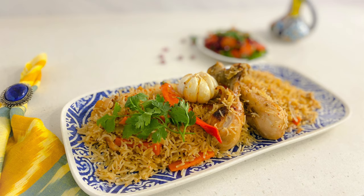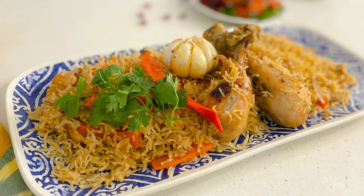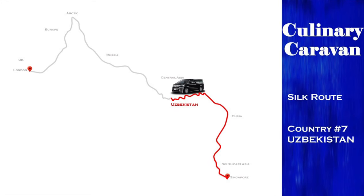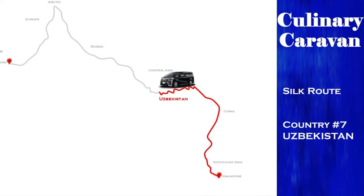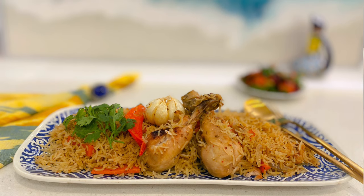As the culinary caravan reaches Uzbekistan, we thought what would be better than their national dish, plov, to show you the warmth of the people of Uzbekistan, who are happy to open their hearts and their doors to people from foreign lands. Today we are making Uzbek Plov, which is a one-pot dish made of chicken, rice, and vegetables.